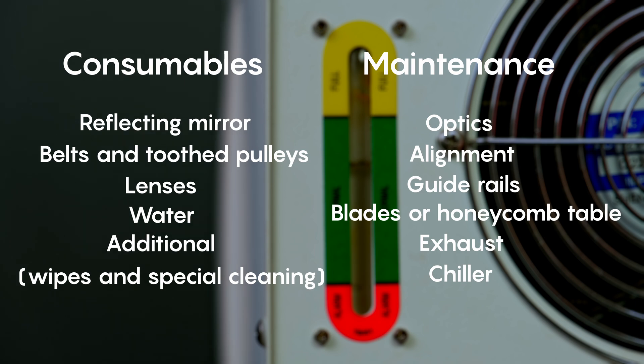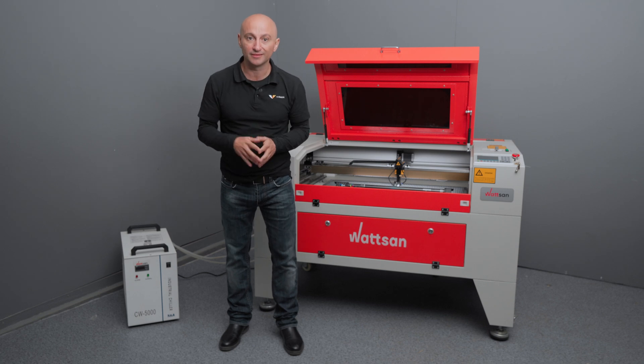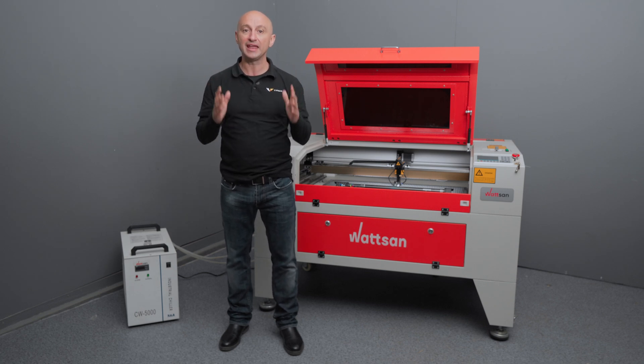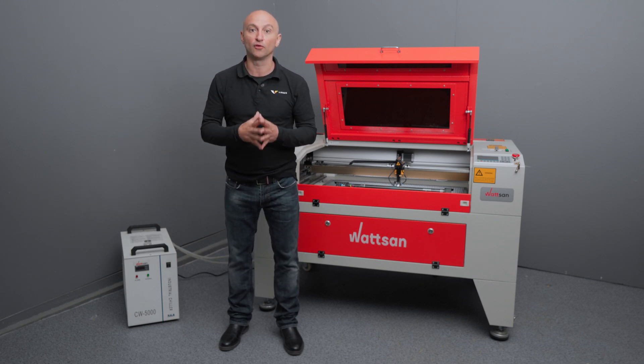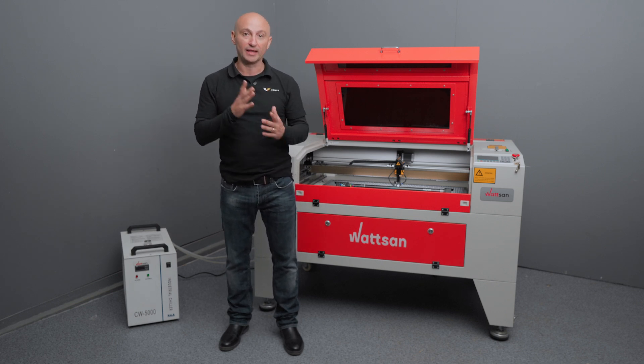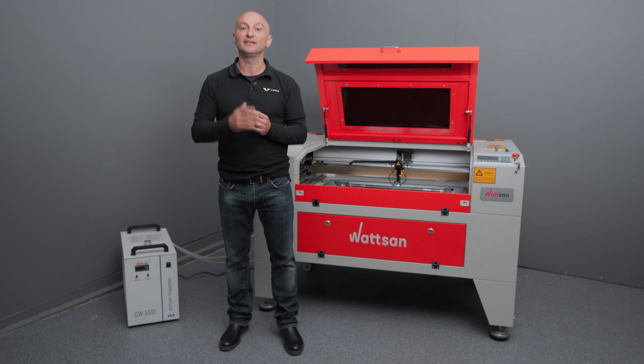That's our list, and we've come to the end. Remember that the condition of your consumables will affect the overall performance of any type of machine. Broken focus and ruined materials are some of the things that can result from poor maintenance — don't neglect it. Carry out regular maintenance to keep your machine working for as long and as well as possible. Subscribe to the channel and like the video so you don't miss the next video in our series. This is Virmer, my name is David — see you next time.